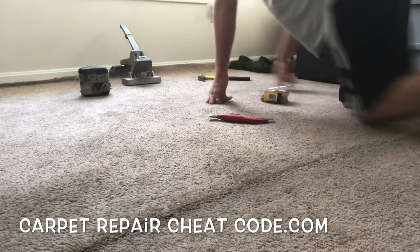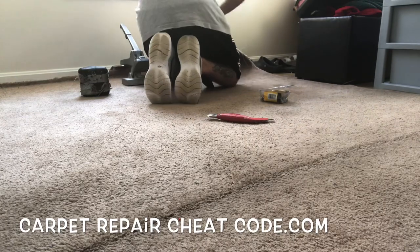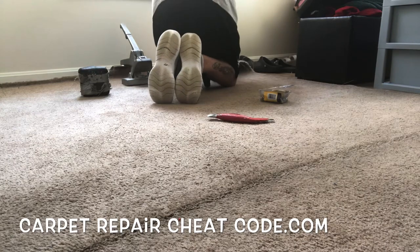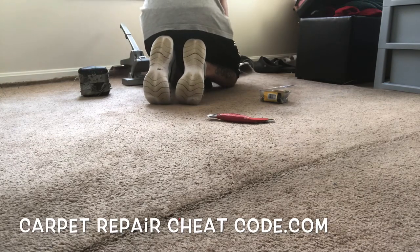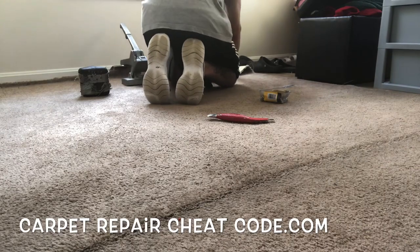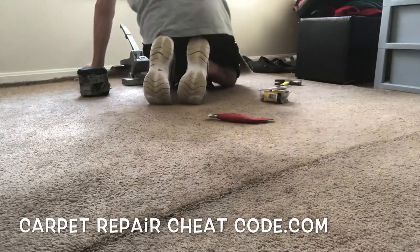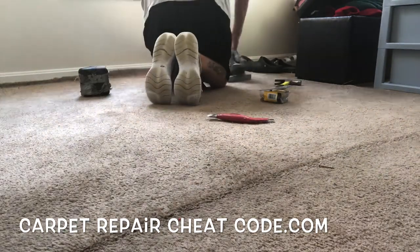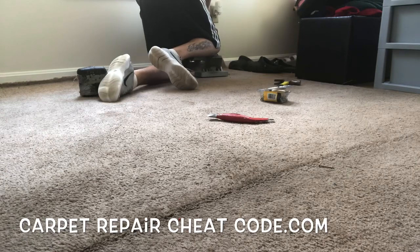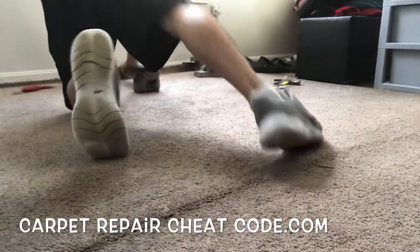Let's talk about the money side of this. We did a bunch of repairs throughout this place, but let's say you just showed up to restretch out this one bubble right here. Depending upon your marketplace, this is a minimum of $75 to do this and you could get upwards of $125 just for a bubble like this. It depends on your sales skills and the marketplace. If nothing else, $75 for something like this — with an actual installation time of 30 minutes or less, easy.